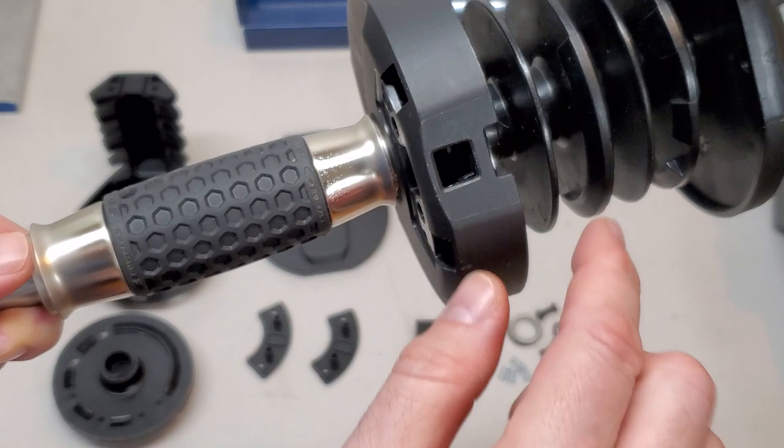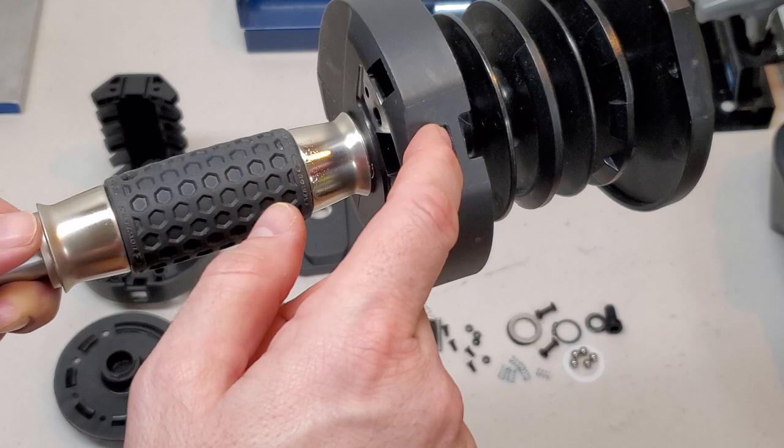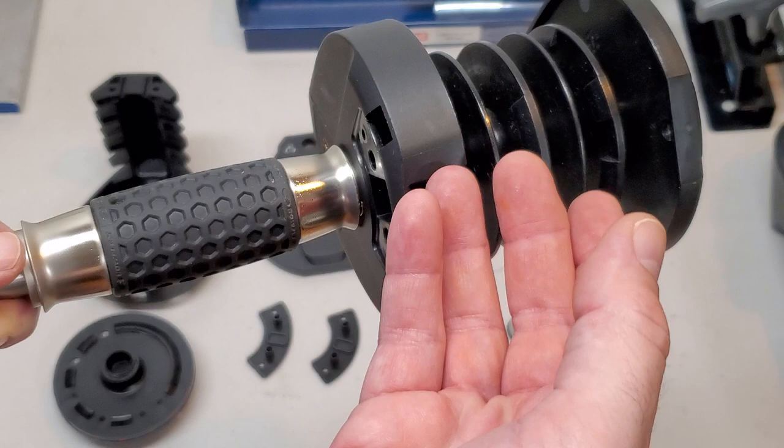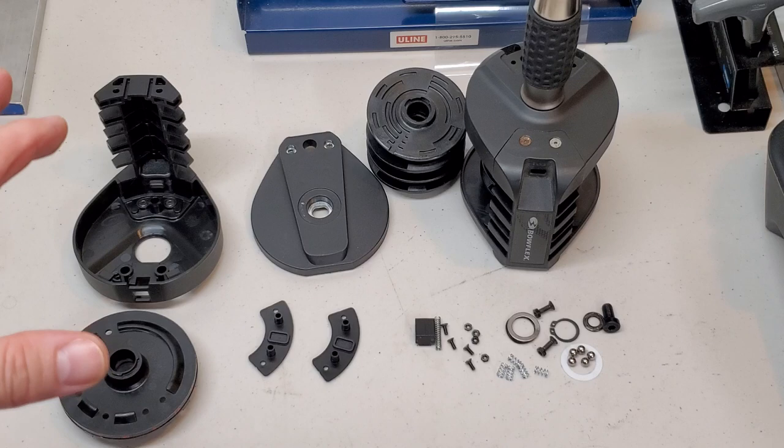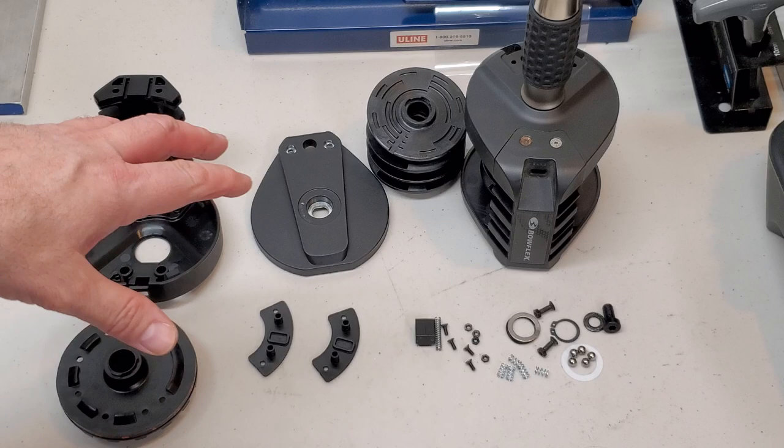In this video I'm going to focus on this mechanism right here — the locking pin button or locking button on this assembly — and how it works and how to debug what may be going on if yours isn't working properly. It's a much more complex handle than the 552 and the 1090.